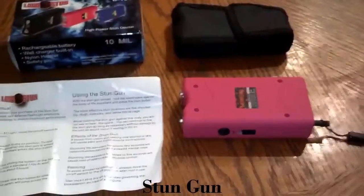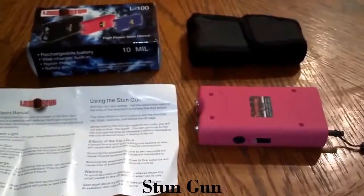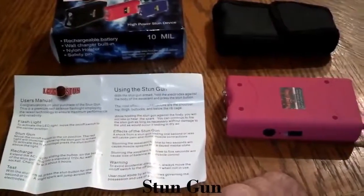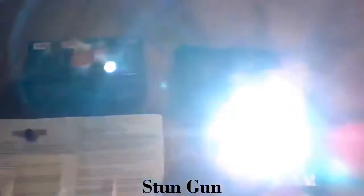You can take the safety pin out and it will not work — the flashlight will still work, but you will not be able to stun with it. Basically it's the same as our 7.8 million volt stun gun. It has instructions on how to charge it and how to use it, step by step. It also has a flashlight; on the first notch it's really bright.